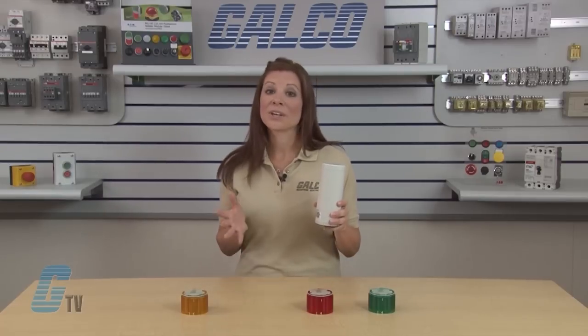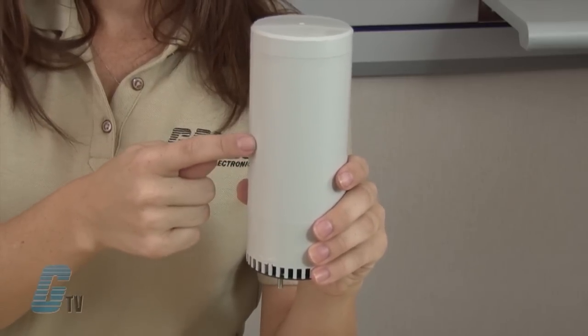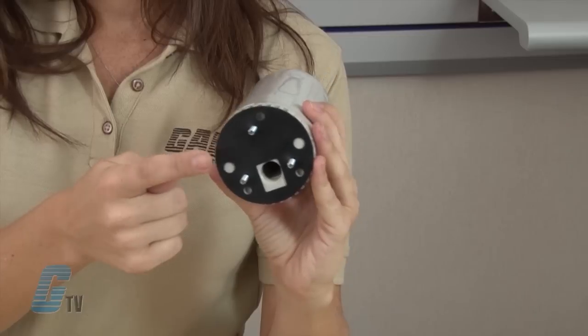This base unit comes with a top cover, a body, terminal blocks, a volume control, a waterproof gasket, and mounting screws.